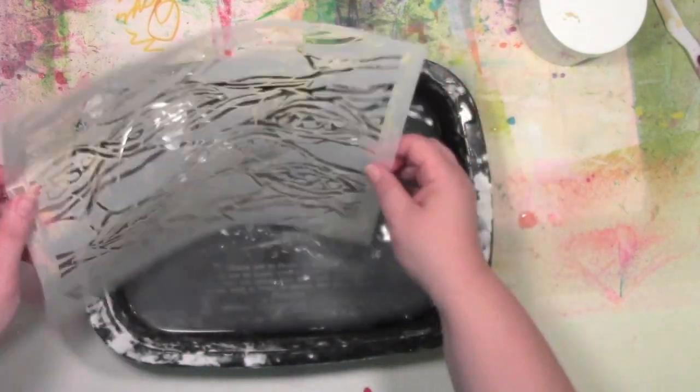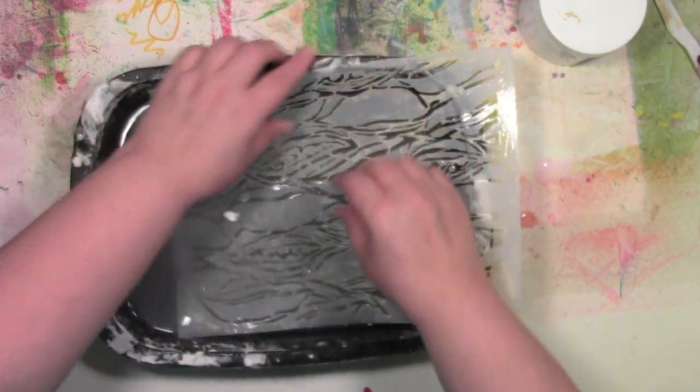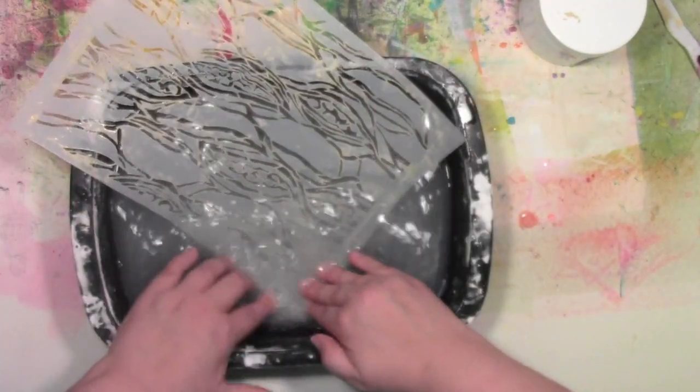I will never get it back to that perfect, pristine, brand new look — and that doesn't bother me at all. It doesn't bother me a bit.